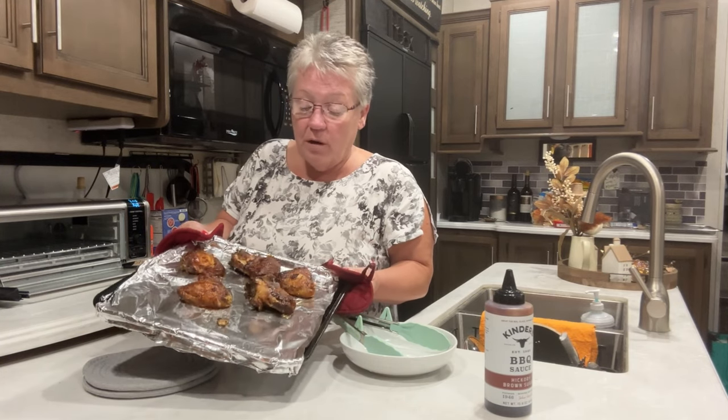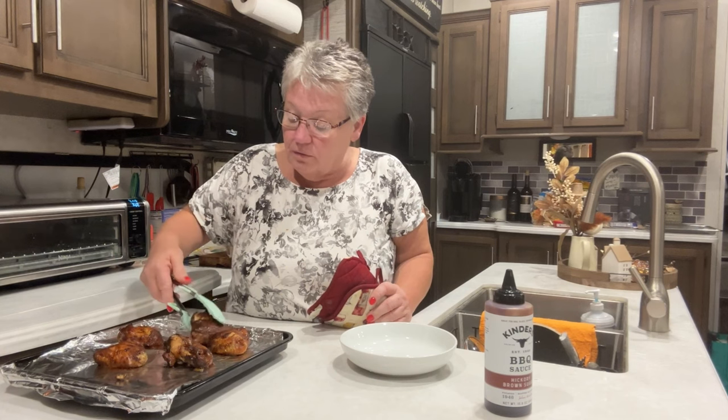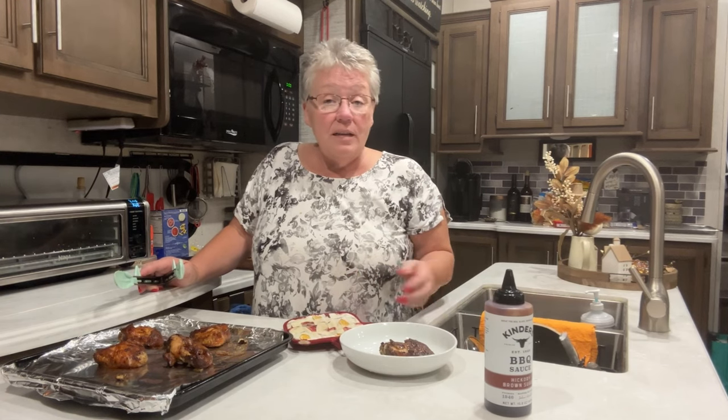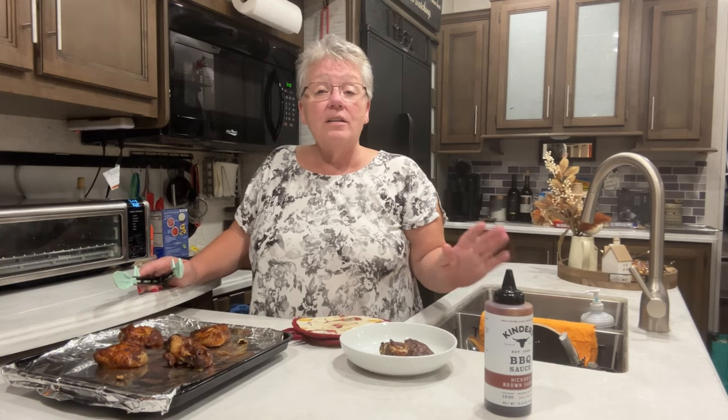I put them on air fry for two minutes and then air roast for two more minutes. They look wonderful, very nice. If you don't like to fry and you're the only person eating chicken wings, this is a very nice way to do it — you still get that yumminess without frying and without starting up your big oven and making it hot in your house. Use your crock pot!